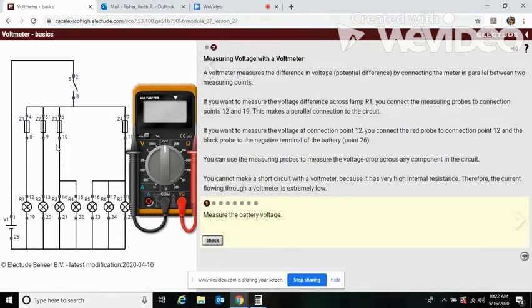Now we see a wiring diagram. The voltmeter measures a difference in voltage — a potential difference — by connecting the meter in parallel between two measuring points. So if you want to measure the voltage difference across lamp one, R1, you connect the measuring probes to points 12 and 19.